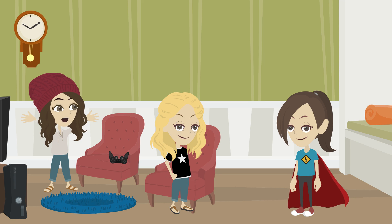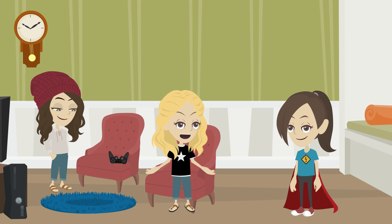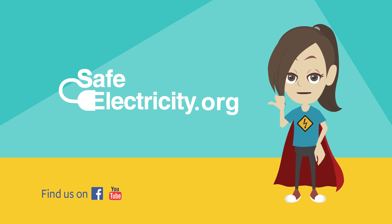Thanks Safety Sadie. We could have been hurt if you didn't come to save the day. Now we know how to stay safe when we are playing our video games or using electrical outlets. Remember, for more tips on how to stay safe around cords and outlets, visit safeelectricity.org.